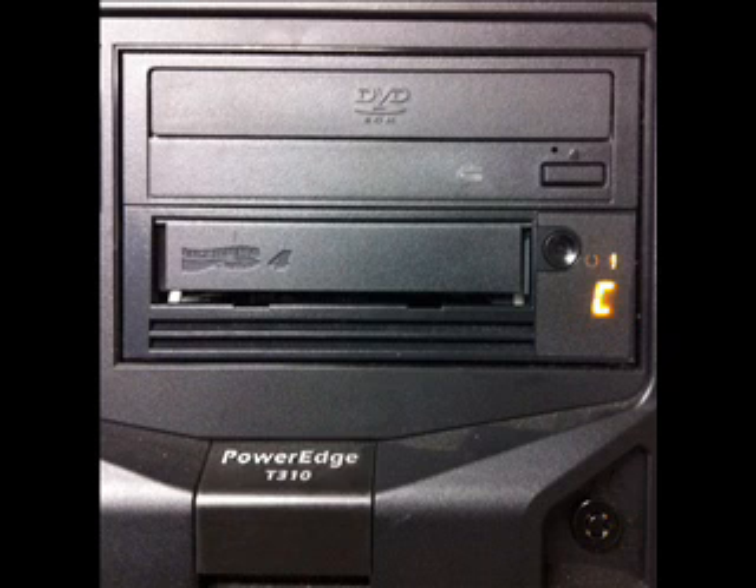Tape drives build up contamination on the read-write heads over time. This can come from the environment, but most of it comes from microscopic particles shed from the tapes themselves. Eventually this contamination interferes with reading and writing and the drive must be cleaned.